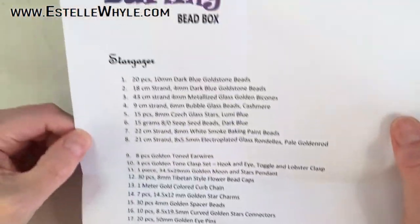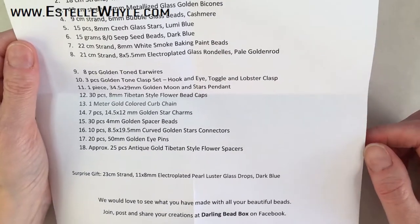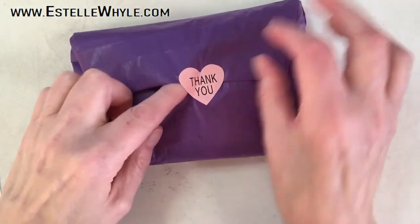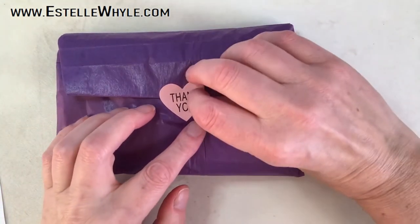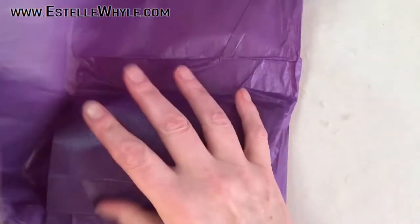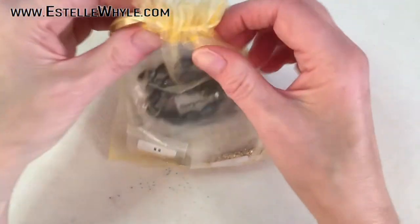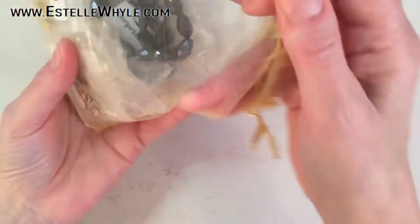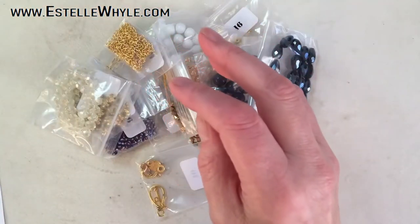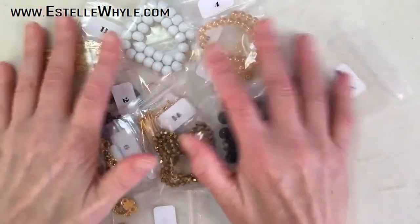This is the November box and it's called Stargazer. I can see there are a lot of blues and gold, so this is gonna be fun. The packaging is really nice too — I like purple, and it's cute with a little sticker on here that says 'thank you.' It comes in a golden organza bag. This time we have 18 items in the box, and as usual I'm gonna sort these out.